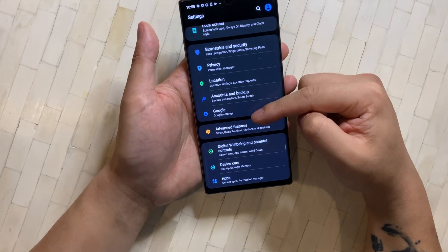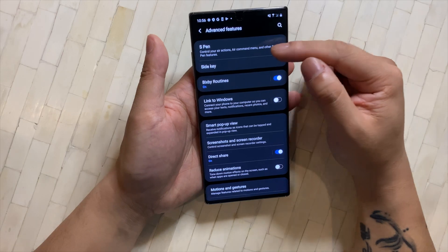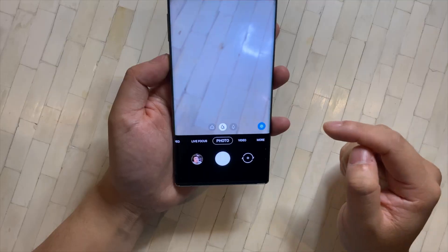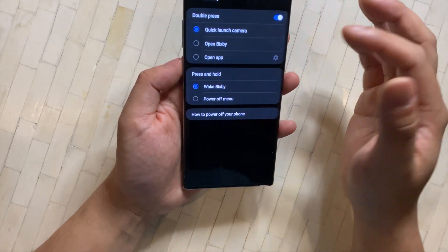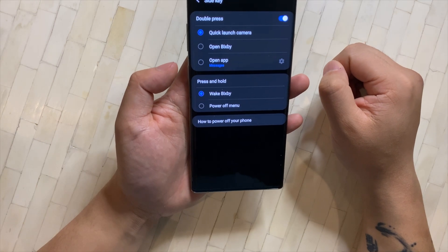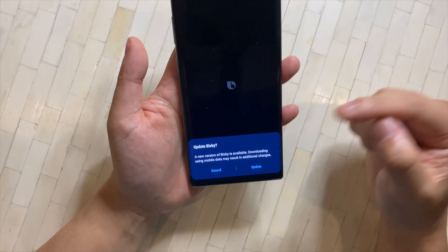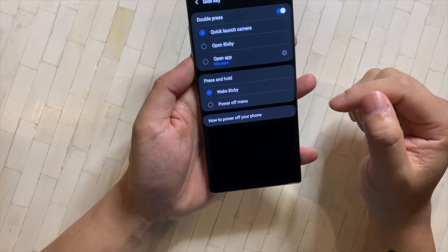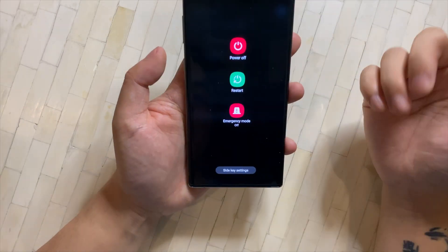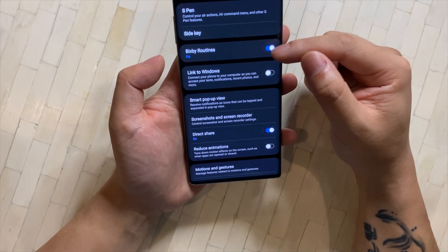I'm going to skip to Advanced Features. I won't go into the S Pen stuff to keep this universal, but if you have a Note 10, explore those features. For the Side Key, by default double-press quick-launches the camera — I recommend keeping that. For press and hold, by default it wakes Bixby — Samsung's assistant, which I think is not great. I change it to access the Power Off menu instead. I also turn off Bixby Routines.